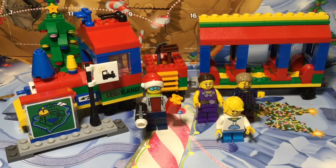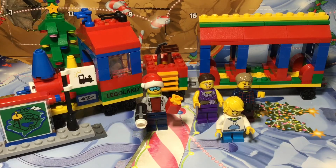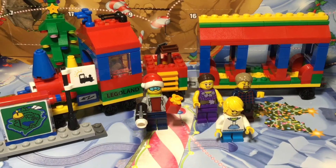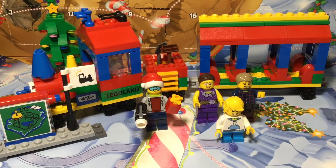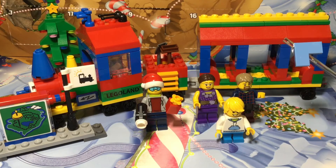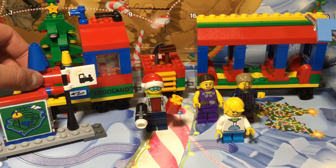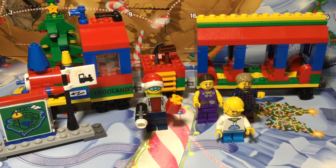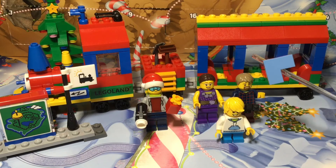That was my Legoland train review. I hope you enjoyed it. If you want to go to Legoland, it's possibly the best amusement park ever — you should definitely go there if you have time in the summer. Right now Legoland has a Christmas event going on, so you could go for Christmas vacation. Also, this set isn't available in the LEGO online store — it's only available in the big shop at Legoland. I would rate it an A, or 8 out of 10, just because of the stickers. Thank you guys for watching and see you in the next video.